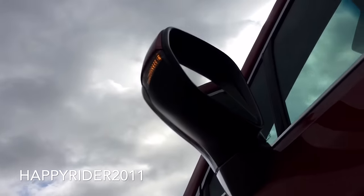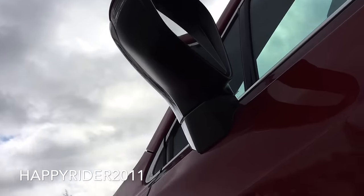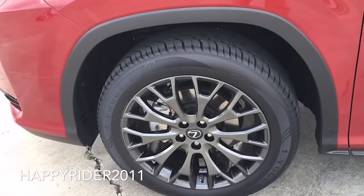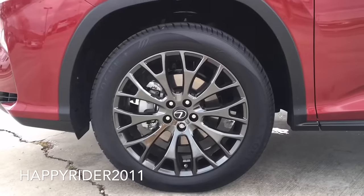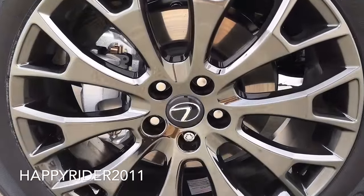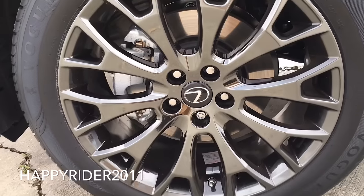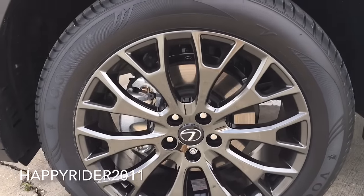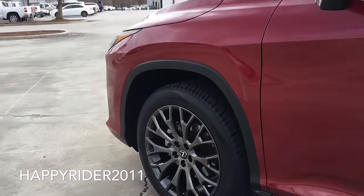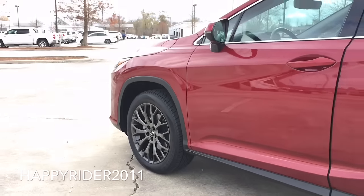Here's a quick look at the lower side. This specific model comes with the optional 18-inch aluminum alloy wheels. Behind the wheels, we have the four-wheel anti-lock braking system with electronic brake force distribution and brake assist. All four wheels are equipped with a tire-specific pressure monitoring system as well.